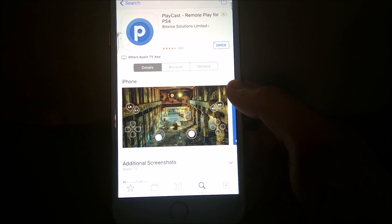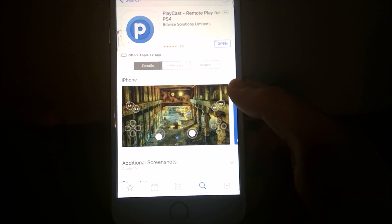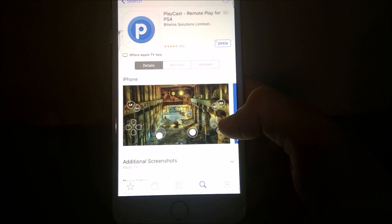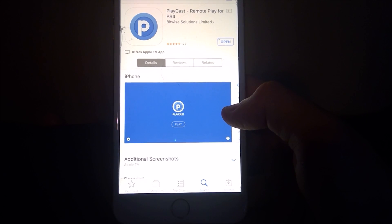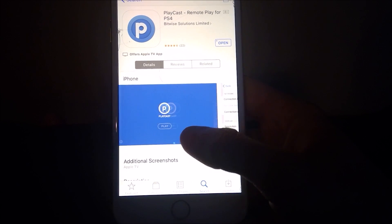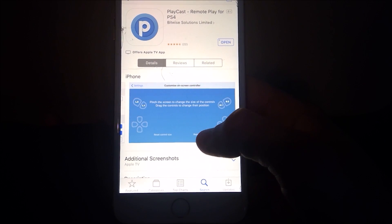First off, you'll want to download the app Playcast. Playcast is the connection between your phone and the PS4 that's going to allow you to see the screen and have the GUI for the controls, which I actually don't recommend using. I recommend either using the PS4 controller if you're close to the PS4, or a Bluetooth controller that you can buy for $20 to $30.